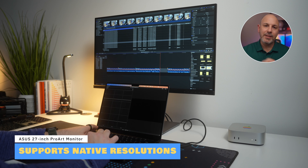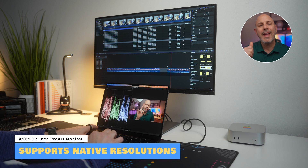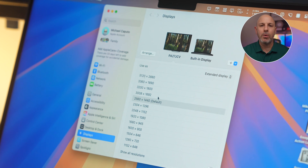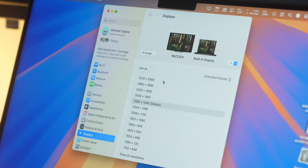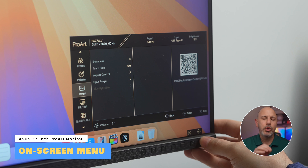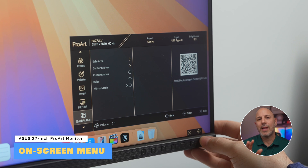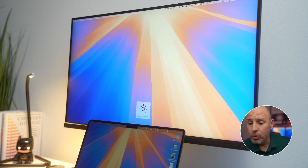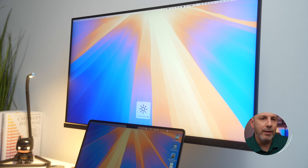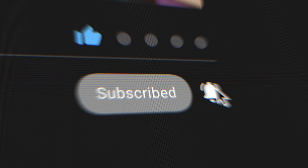The monitor works effectively with macOS, supporting features like native scaling and accurate color profiles. Whether you're using it with a MacBook Pro, Mac Mini, or even the iPad Pro, the connection will be smooth and reliable. You'll need to use the monitor's on-screen menu to adjust brightness or volume unless you download a third-party app like BetterDisplay, which lets you control it via keyboard shortcuts like Function 1 and Function 2. The single-cable setup reduces desk clutter and enhances your workspace's functionality.